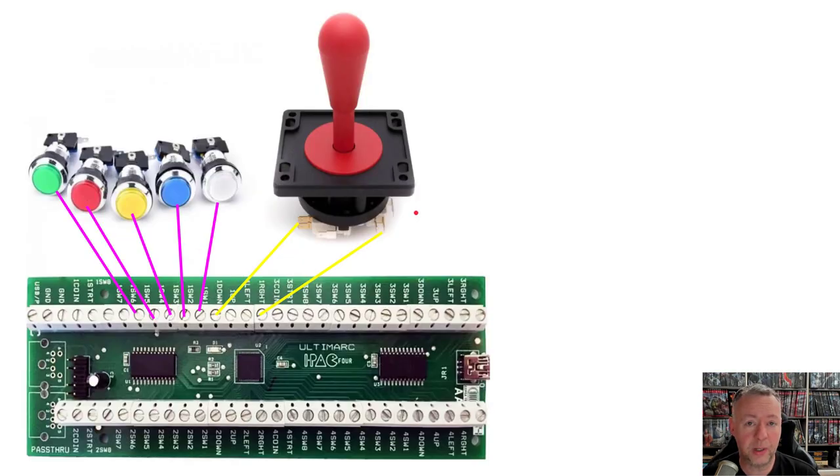Putting these together is actually quite easy. If you've ever wired speaker wire, then you've done something very similar. Basically, with a joystick there are going to be four different wires that you have to output, which represent up, down, left, and right. You take a wire from that joystick switch, and then you literally take a screwdriver, plug it into the hole, screw it back down, and that's going to establish the connection.